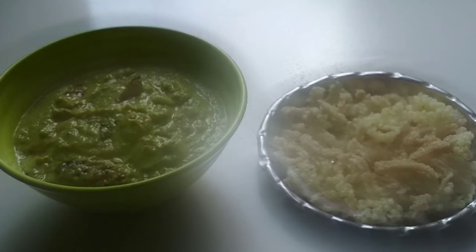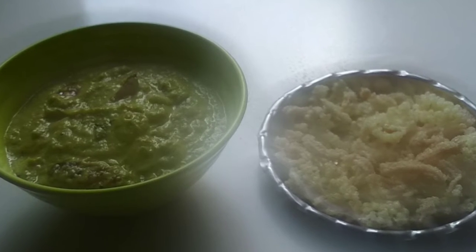Heat the oil in a kadai for tempering and add the tempering seeds, dry chillies, and curry leaves. Once they become light brown in color, add the ground paste to it. Mix it all well and turn up the stove. Now the spicy and yummy ridge guard chutney is ready.